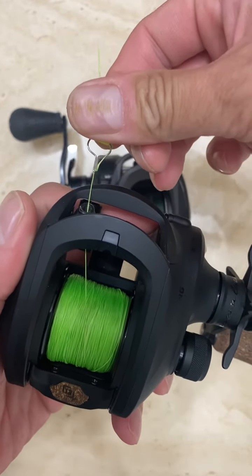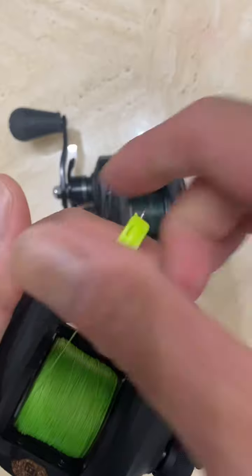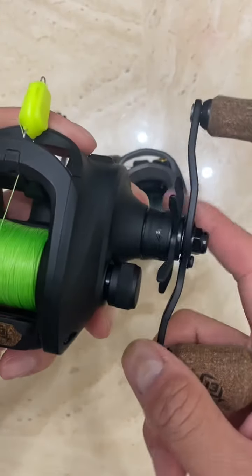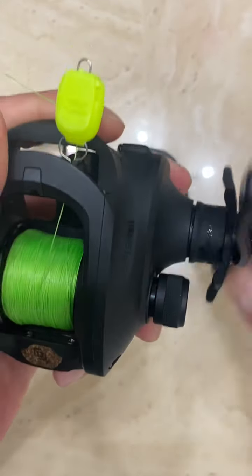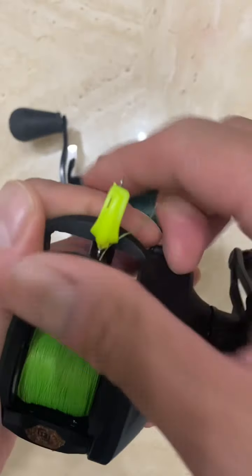So if the fish is pulling, you could hear that sound. As soon as you hear that sound, don't tighten your drag — just let it go. Keep your lines tight and then reel it in as soon as it stops fighting.